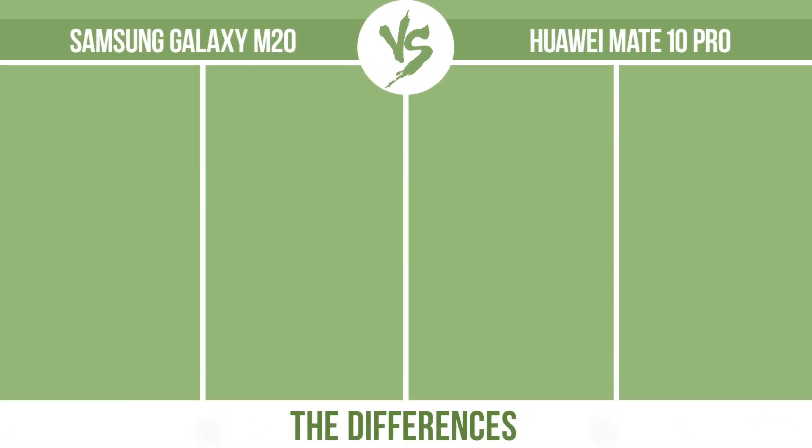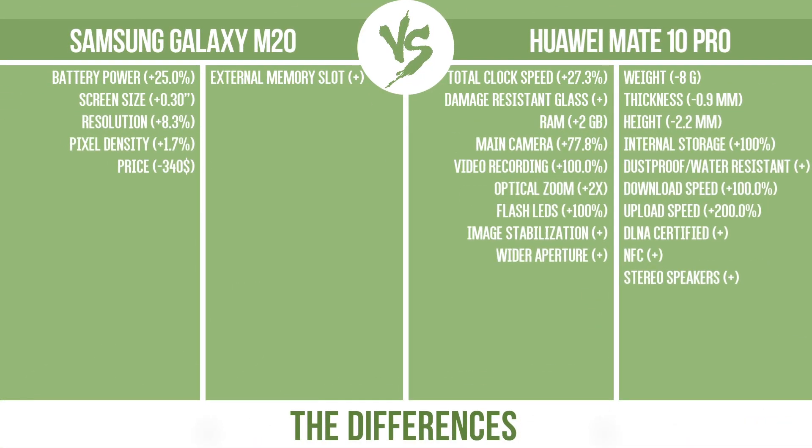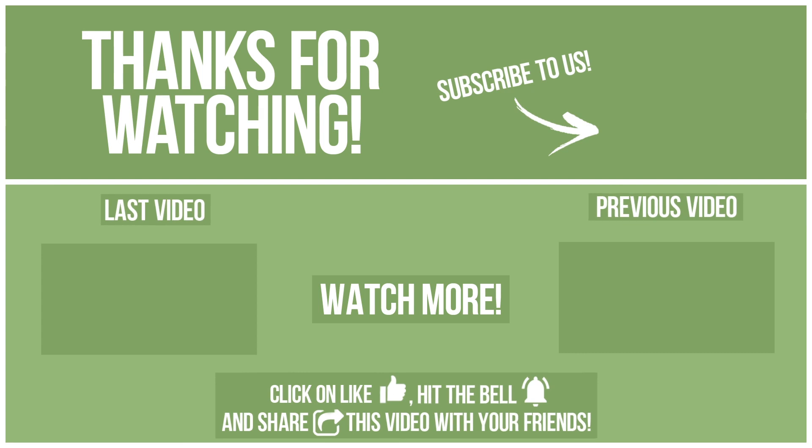Now let's see the differences. Watch other videos on our channel and subscribe to avoid missing new content. Please click on like, hit the bell, and share this video with your friends. Also, write in the comments what you want to compare in the next video. See you soon.